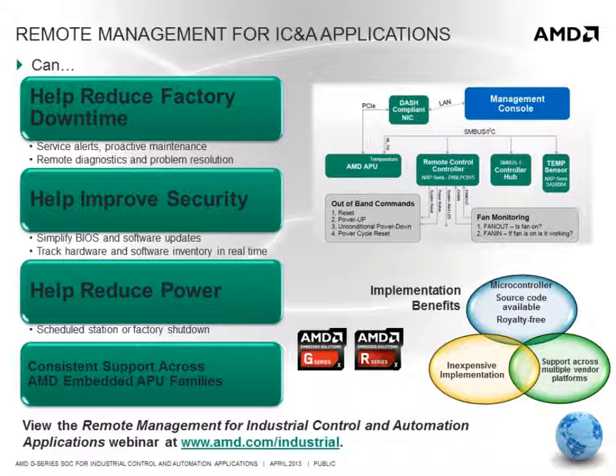AMD has created an implementation of DASH specifically for embedded platforms that removes the bloat of costly implementations while retaining the essentials of a compliant DASH implementation. The AMD G-Series SOC supports this remote management implementation. For full details, please view the Remote Management for Industrial Control and Automation Applications webinar posted at www.amd.com/industrial.